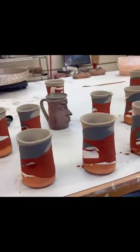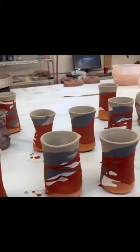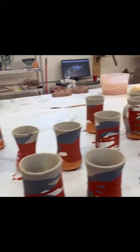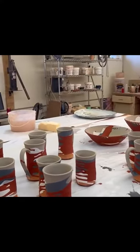This is after it's glazed, and before it goes in the kiln. It's washed, waxed, and ready for firing. You'll see it in a bit.